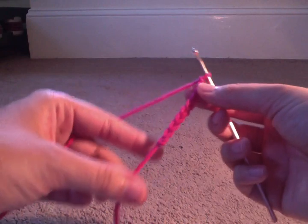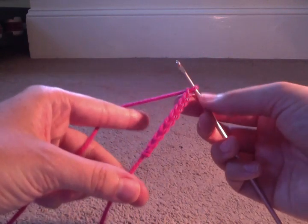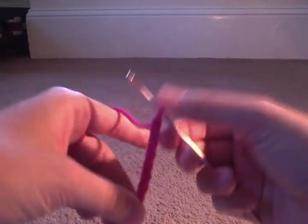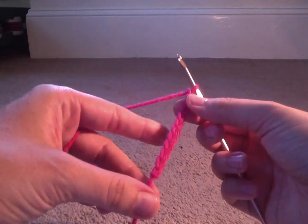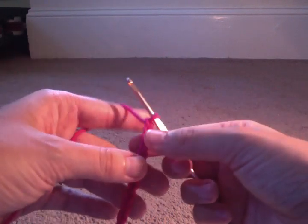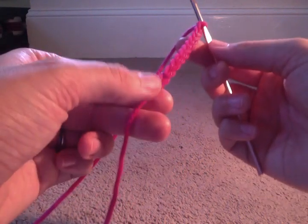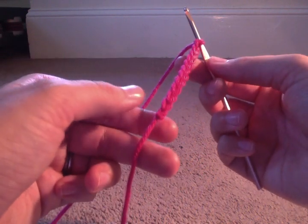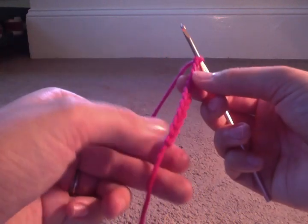So I just made a starting chain of ten, like the directions said — chain ten. Now if the directions say chain twelve, obviously you're going to do it two more times, so you have a chain of twelve. Now if you want to double check to make sure you made the right amount, you can count — you just don't want to count the starting one at the bottom. The stitches look kind of like the letter V. You're not going to count the first one because that was the one that was around the hook.